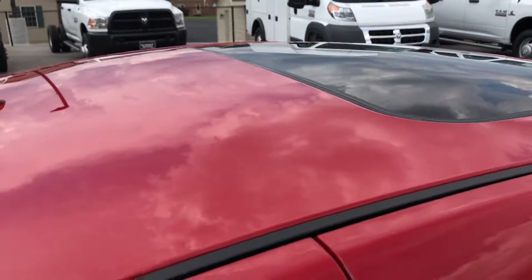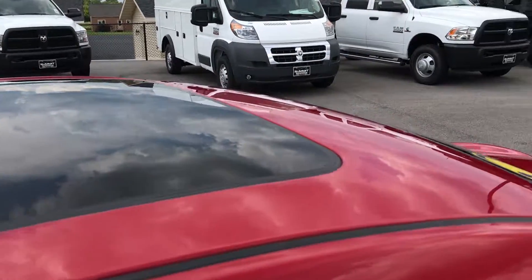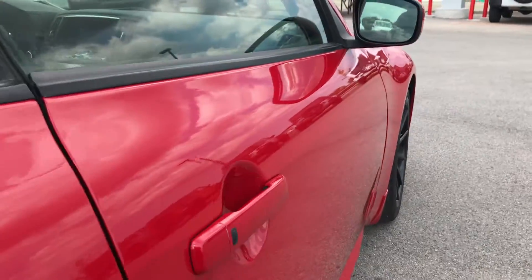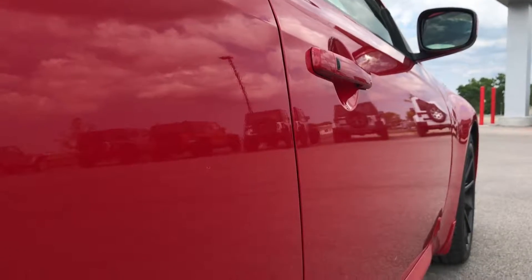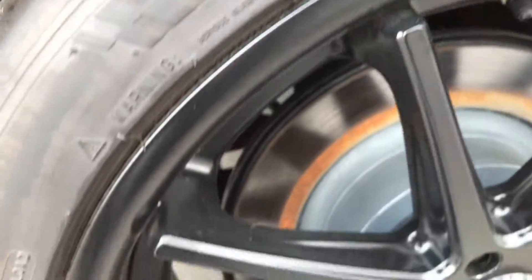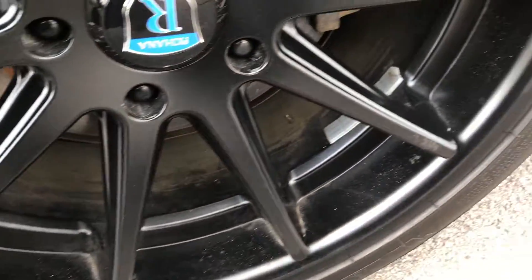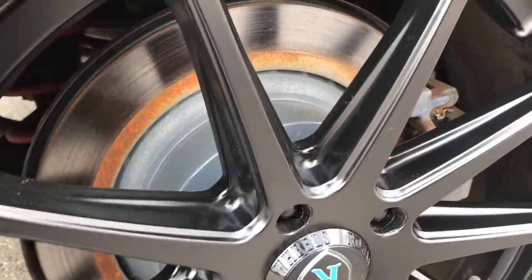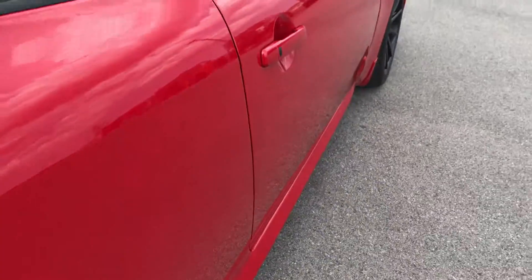The roof is very clean and it does have a power sunroof. We want to make sure you get the most accurate representation possible so that when you get here, there are no surprises. The back rims are in excellent condition as well — no scuffs or scrapes. You can see those back tires have just as much tread as the front tires — very new tires. Four-wheel disc brakes, like I said.